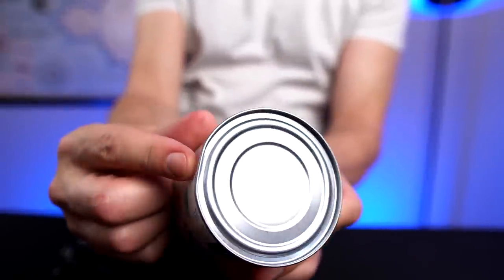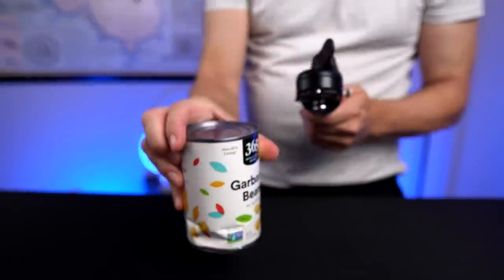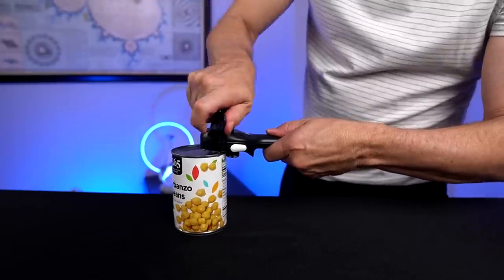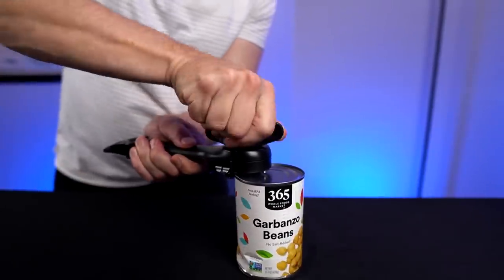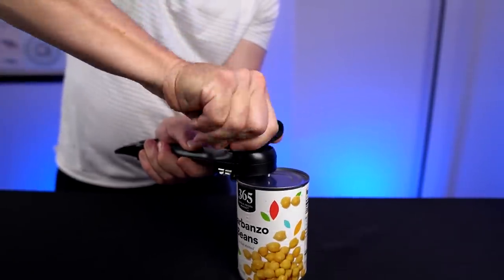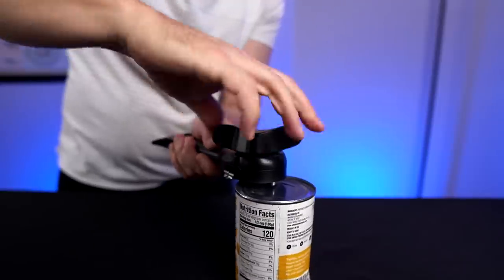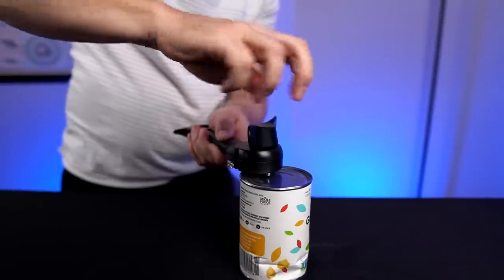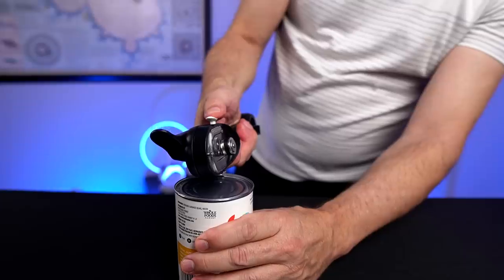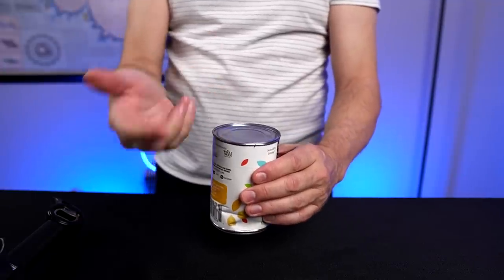One thing I want to try is what happens when you have a can that's imperfect — there's a flat edge on this can. I'm putting that flat edge right in the center to see what happens. I'm turning, and here comes the flat edge — and it seemed to go right through it. It didn't stop it whatsoever. So that seemed like no problem for it. Turn back the other way, and there we go. So it worked on an imperfect lid — I think it worked pretty well.